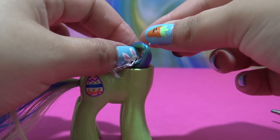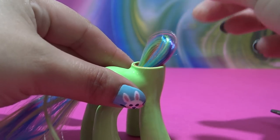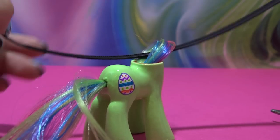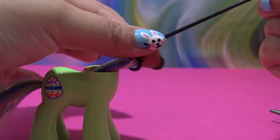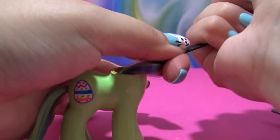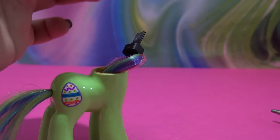I'm replacing the twist tie with a zip tie, which is going to secure the tail in place so none of the hair gets loose. I tighten the zip tie as tight as possible, snip off the excess, and then pull the tail all the way through. Just like that the pony has a new tail.